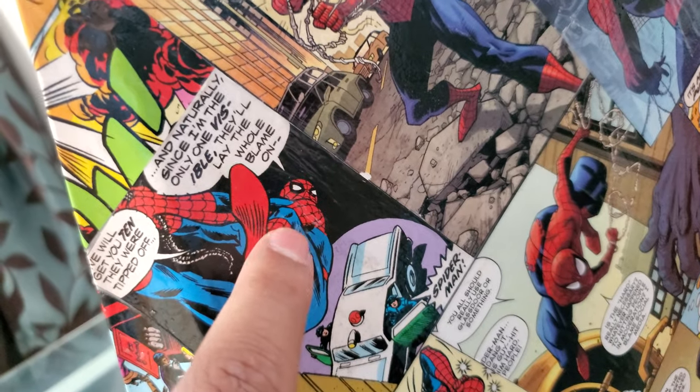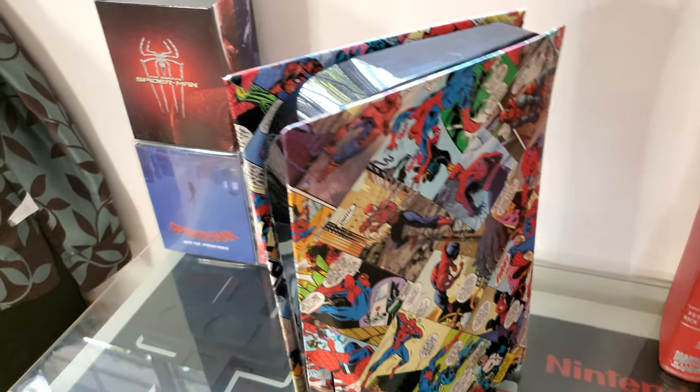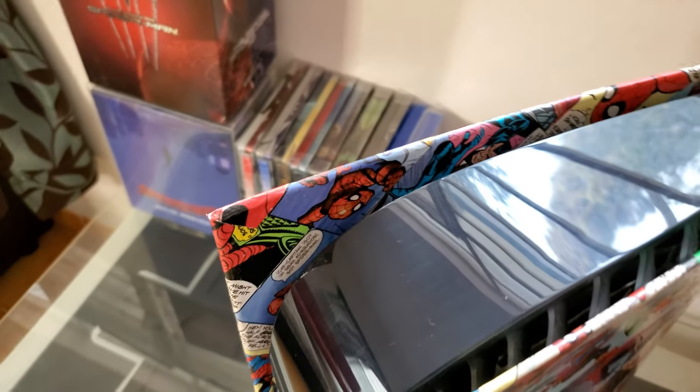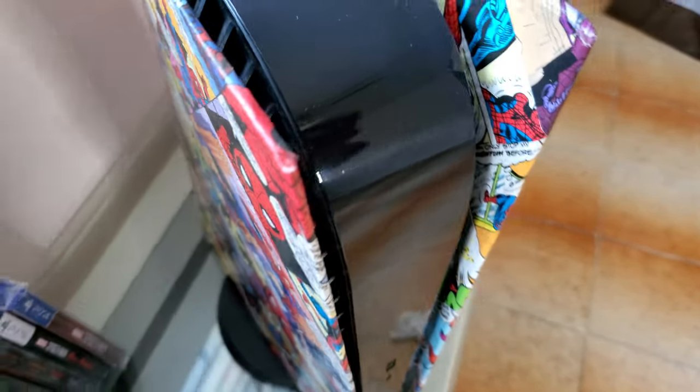I'm going to pour resin because, as you can see, there are some little details. I mean, it looks gorgeous, but with the resin it's just going to look even better. The main issues are the corners here. I went inside — you can see there. So this looks gorgeous.